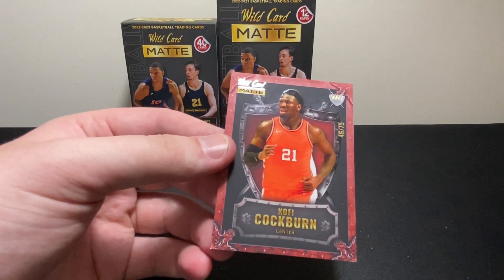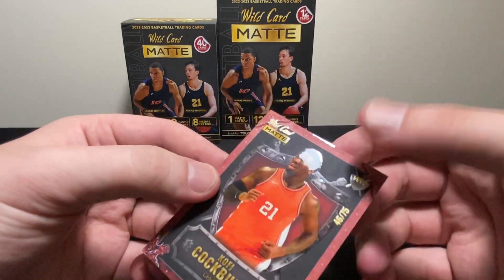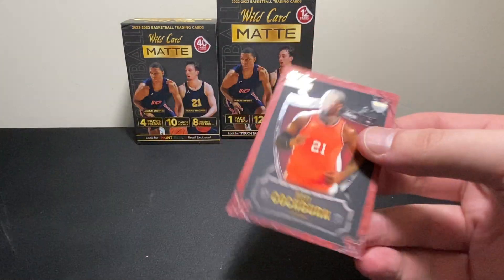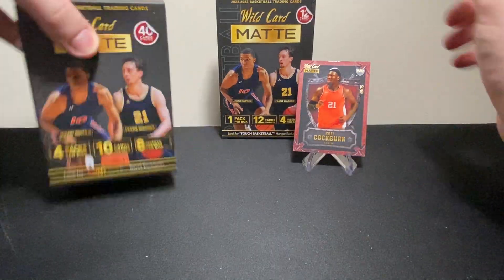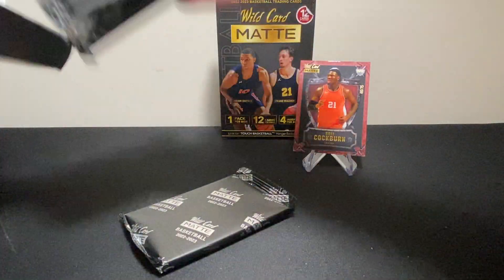Oh, we got a numbered card — hey, there we go! Kofi Cockburn, 46 of 75. We'll take it. All right, let's move on to the blaster box guys.